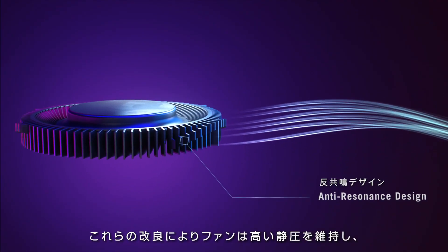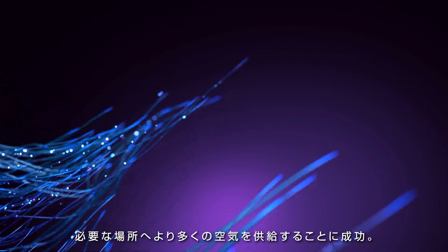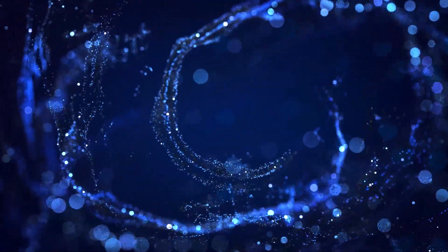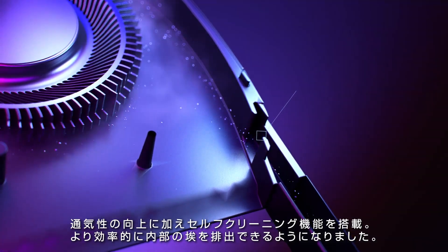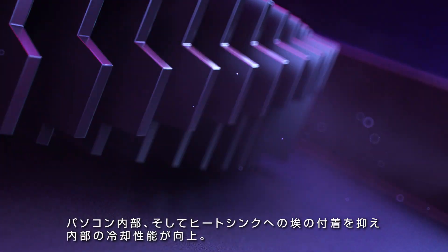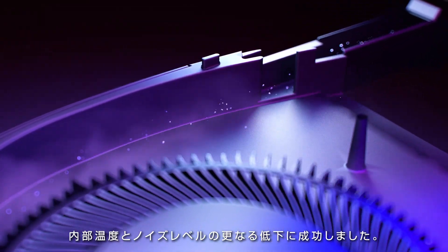All of these improvements allow the fans to maintain high static pressure, providing more air exactly where it's needed, and lowering noise by 2 decibels. By tweaking the design of the exit channel, high-flow pathways self-clean and eject dust from the system more efficiently. Less dust means better contact between the air and the heat sink, further reducing temperatures and noise levels.